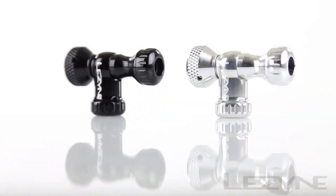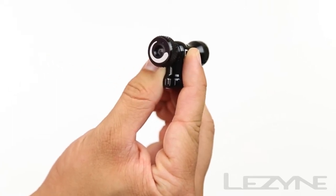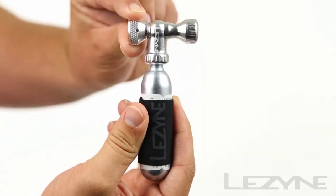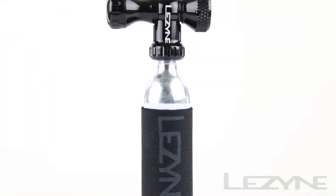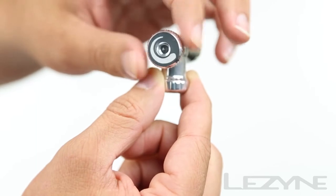Available in black and silver, the Control Drive provides maximum CO2 control with its oversized pressure adjustment knob, allowing you to precisely inflate your tire wherever you may ride. Using the Control Drive is fast and easy: tighten the pressure adjustment knob into the closed position.